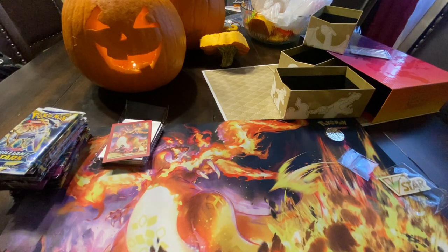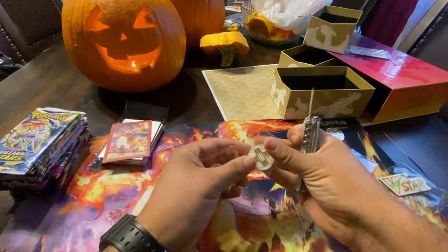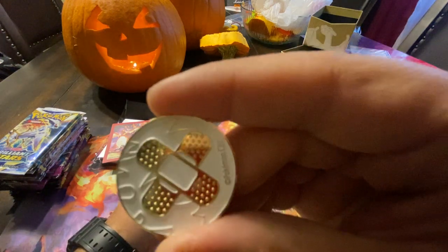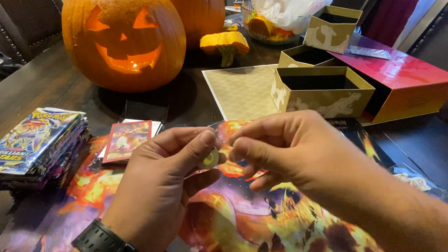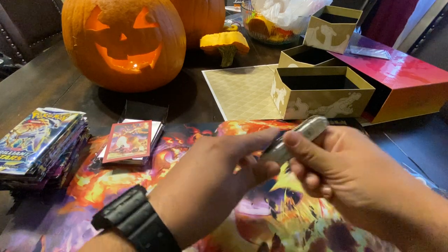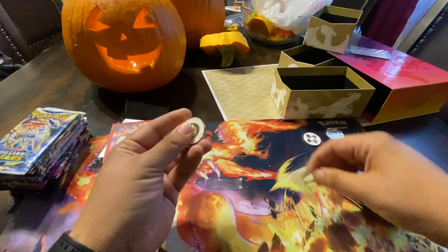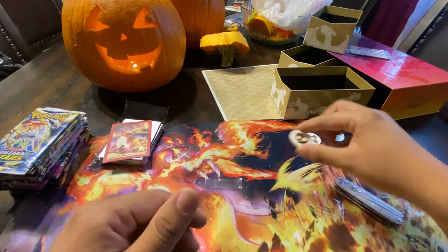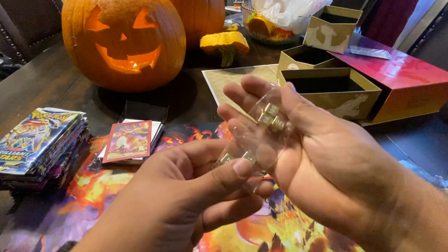We'll also get two gold condition markers. Here is your burn condition marker — nice white and gold, back is blank. We also have the poison marker — same thing, white and gold, back is blank. These have a really nice weight to them.